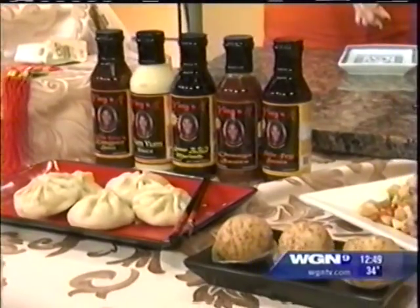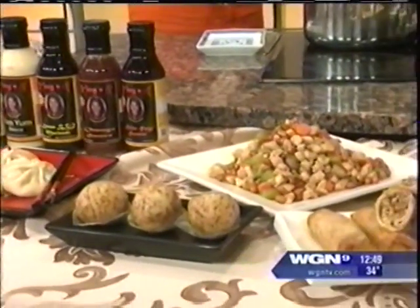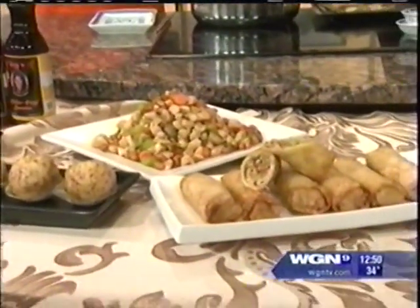In today's lunch break, friend of the midday show, cooking instructor and cookbook author Ying Stoller is back with another great recipe. Today we're learning how to make pork dumplings, and we are having a big pre-celebration for Chinese New Year.